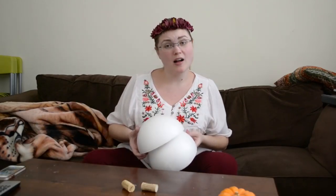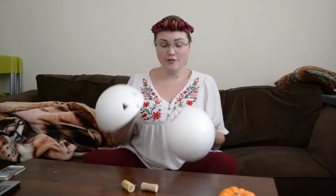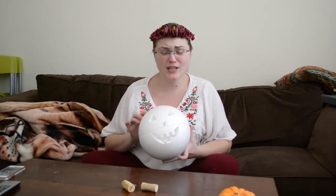Alright, so to do this Pinterest pumpkin, first you need to get two hollowed out halves of a styrofoam ball and carve a pumpkin face into it. I've already done this part because if you don't know how to carve in styrofoam then you're a moron.